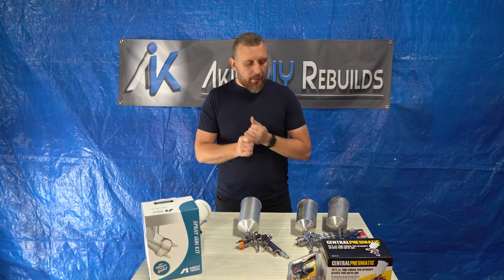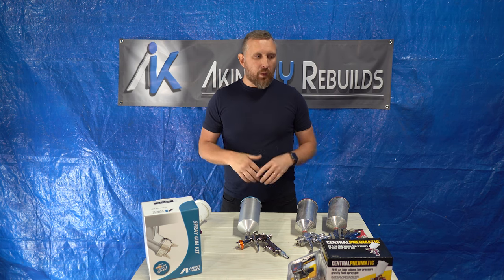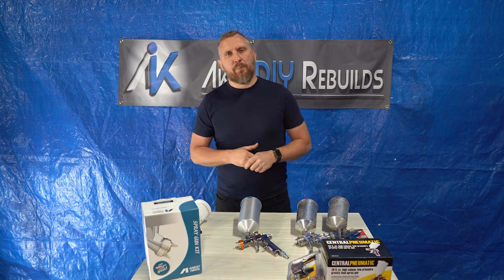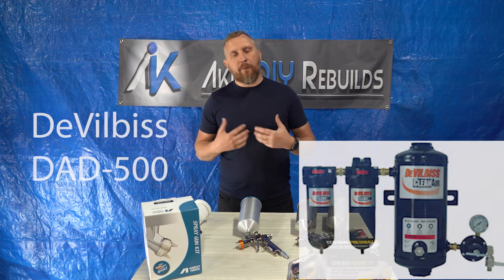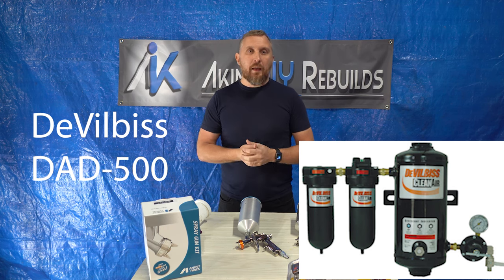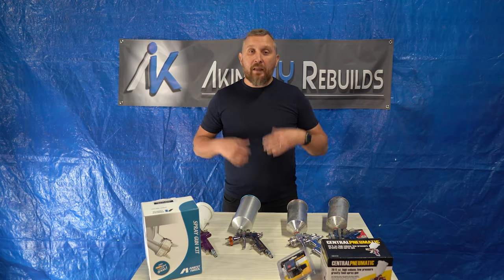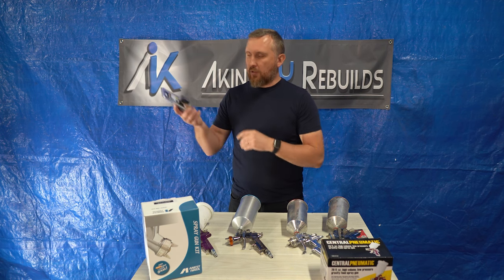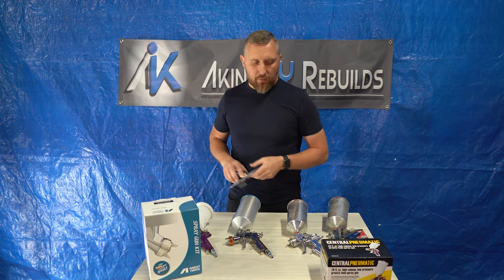I would highly recommend investing in an air filtration or air dryer system. The one I'm using I purchased years ago — it's a DAD 500. If you can afford it, I would definitely recommend getting it. Another thing I would recommend is an air pressure regulator. This is a cheap one from Harbor Freight. I've never used it before — we're gonna test it out.